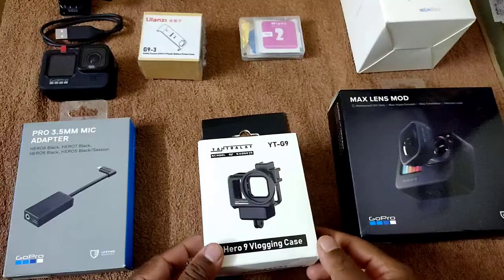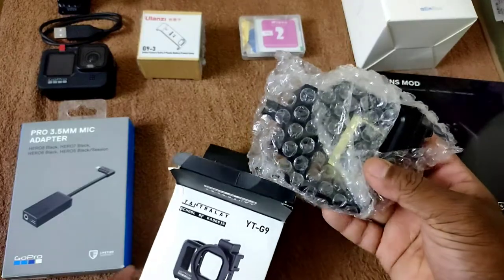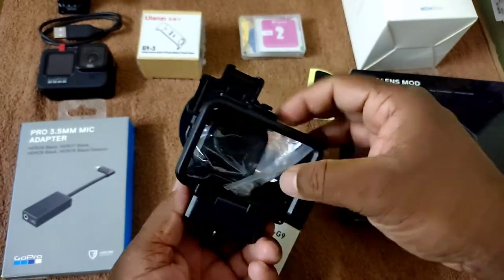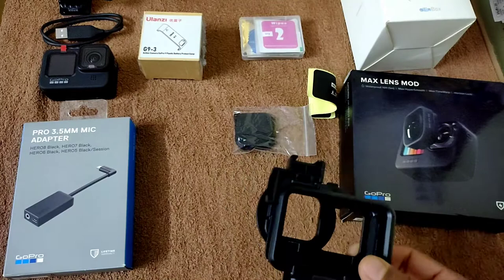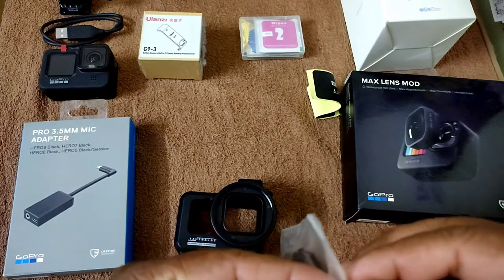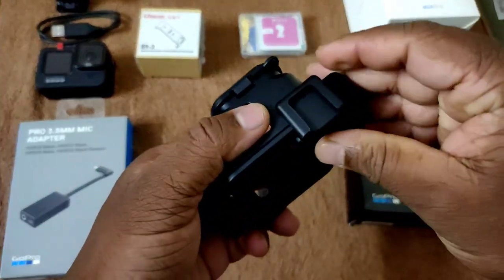Let's start unboxing the vlogging case. This vlogging case holds a mic adapter, GoPro Hero 9, a filter, a vlogging mic, and an LED — all in a single vlogging case, which is a great advantage. Along with that, you can remove the battery easily without removing the GoPro from the vlogging case — there's a left side door you open to replace the battery. It also comes with a GoPro Hero 9 lens cover to protect the lens when not in use.